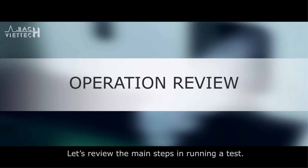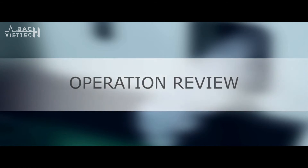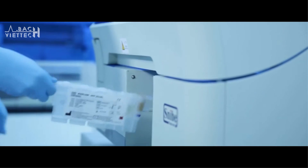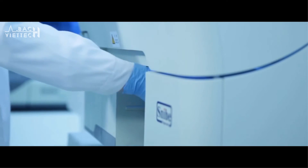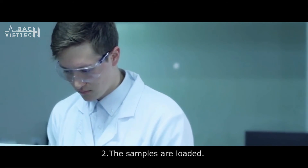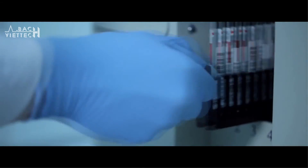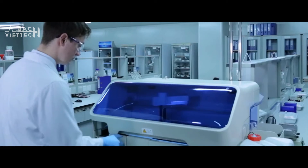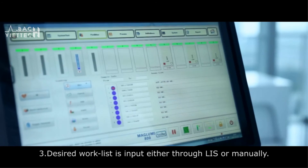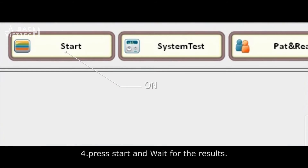Let's review the main steps in running a test. One: the user loads the desired reagents. Two: the samples are loaded. Three: the desired work list is input either through LIS or manually. Four: press Start and wait for the results.